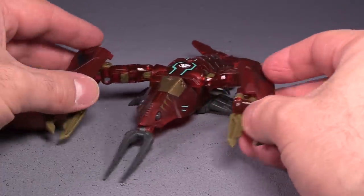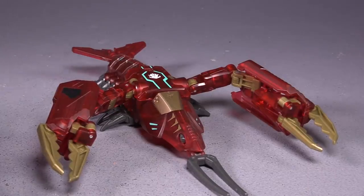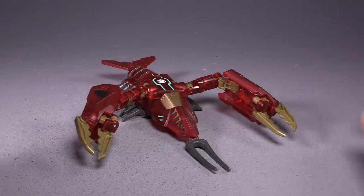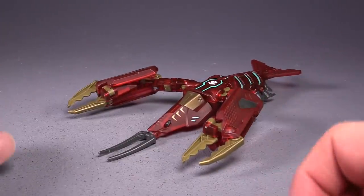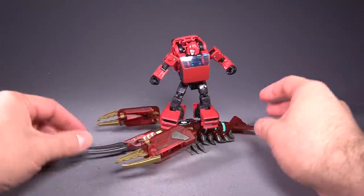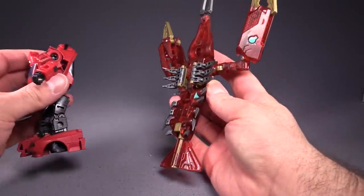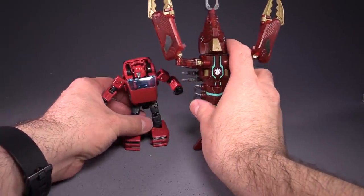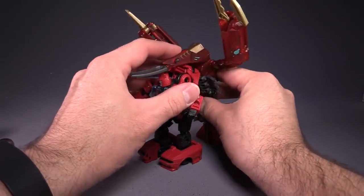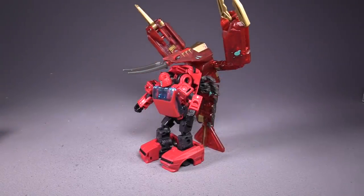It doesn't really pose all that well, but it is cool. I mean, how many crawfish transformers can you think of on the top of your head? There aren't even that many lobsters. There's a few scorpions here and there, but not much. Size-wise, the deluxe Earthrise Cliffjumper can surf on the crawfish, which is probably the coolest thing that this thing can do. It's very tall — we're talking about a big tall crawdaddy here that could also be like armor for Cliffjumper. I admit, that's pretty funny.